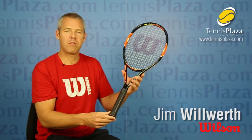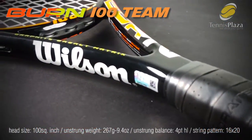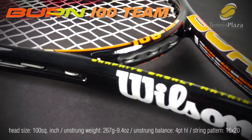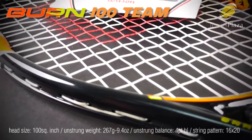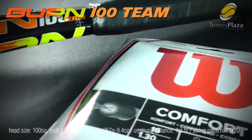Hi, my name is Jim Woolworth from Wilson Racket Sports and I'm at Tennis Plaza today to do a racket review on the Burn 100 Team. The Burn 100 Team is actually part of the Burn family and we've had a lot of successful tour players recently switch to Burn — Kay Nishikori, Simona Halep, to name a few.